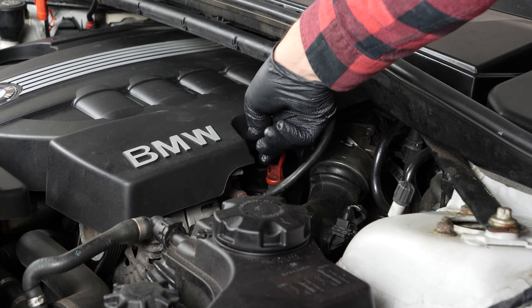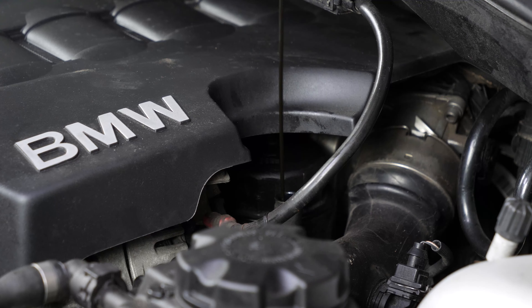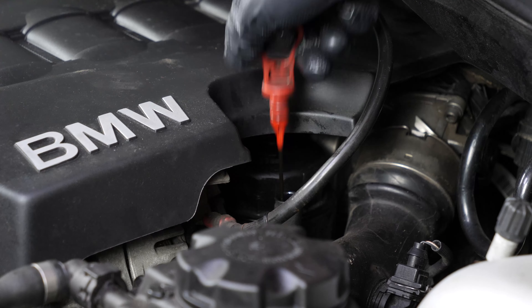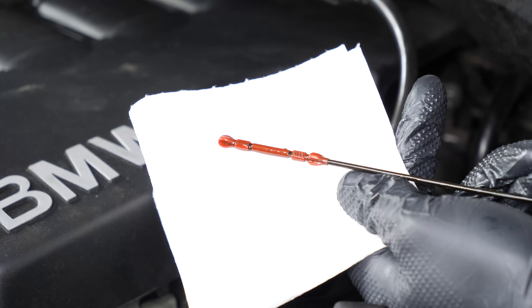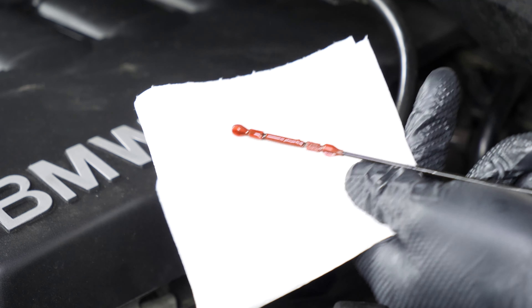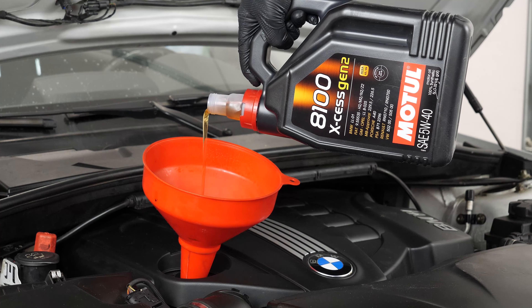Remove the oil gauge and wipe it down. Plunge it back into its sheath, remove it again, and check the oil level. The optimal level is near the maximum, but be careful never to go over it. Based on the level indicated on the gauge, readjust to obtain the optimum amount.